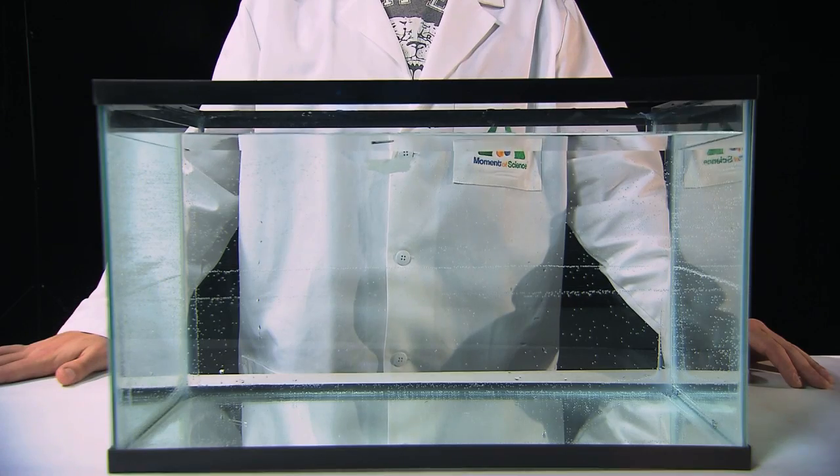The paper will absorb the water and soon sink to the bottom of the glass, but the needle itself will remain on top of the water after the paper has dropped away. How is this possible?